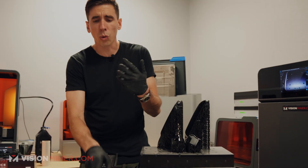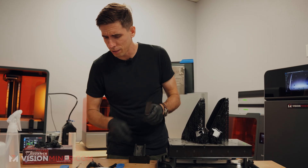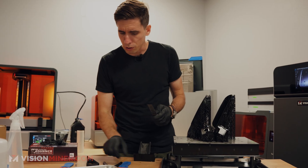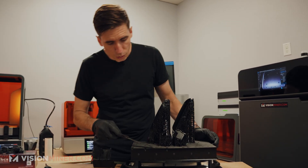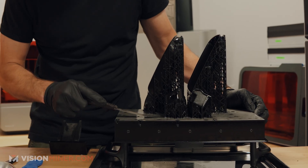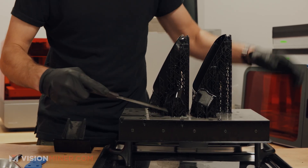They provide a bunch of different tools. We've got this little Japanese scraper — actually really cool, very high-quality. And then some other scrapers and plastic scrapers. We'll see what we need, but you really just sort of scrape it off the plate. I'm just going to go in here and get all these supports off of there.